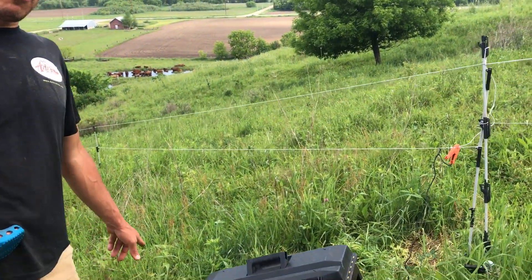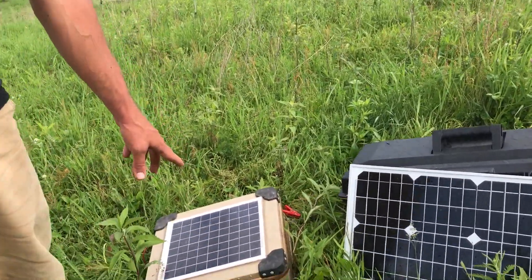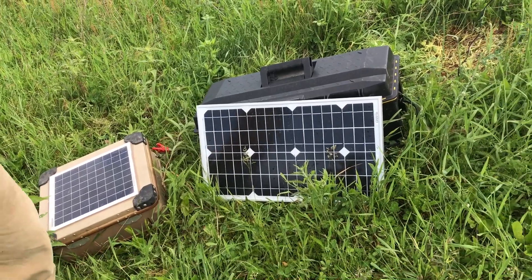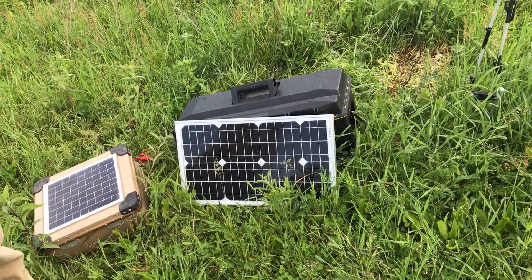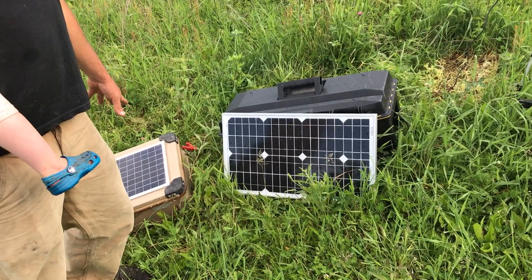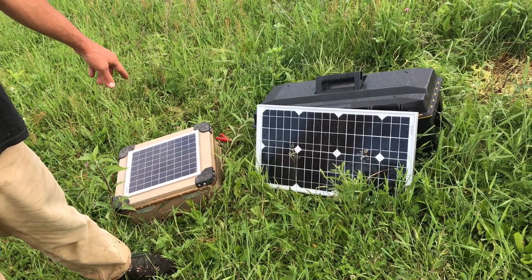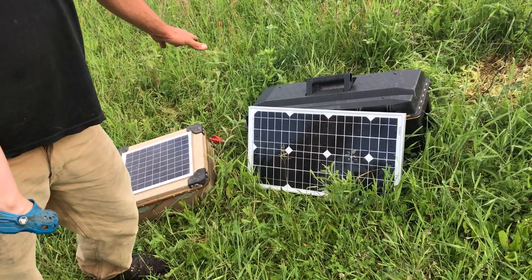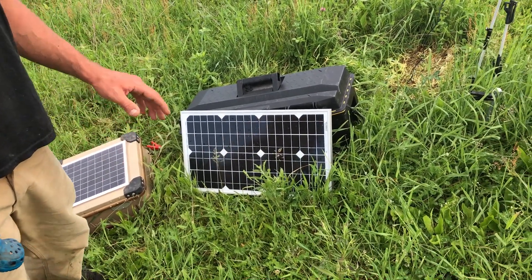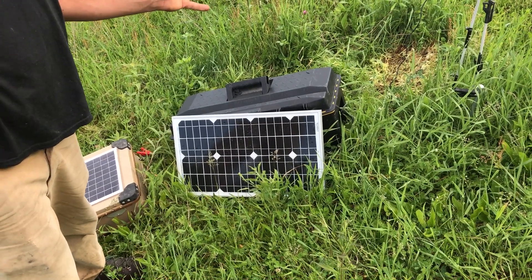This unit costs about $350 new — we've got three of them and we really like them. But the next level up that we needed was the two joule energizer. We needed two joules to keep our larger paddocks fully energized, and Premier makes a model just like this — it's just a bigger briefcase — but it costs about $650 to $700. We weren't wanting to spend that, so we just bought all the components separately and were able to put together a similar two joule energizer for about $350.